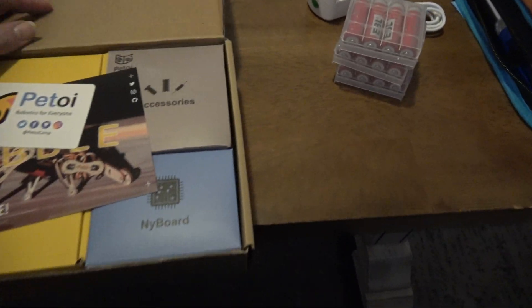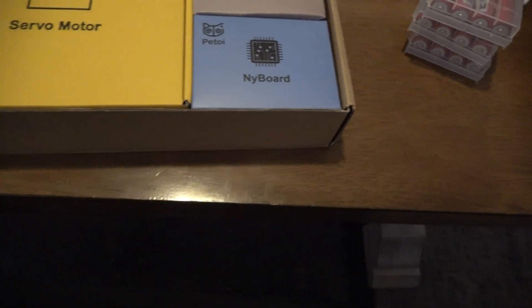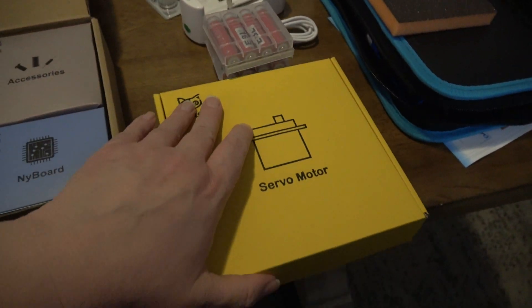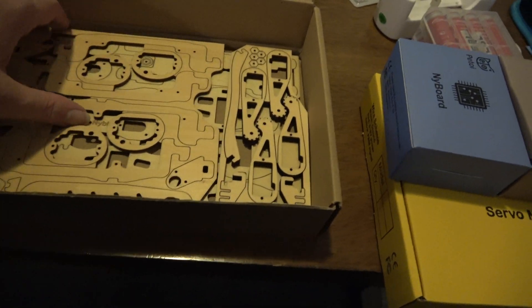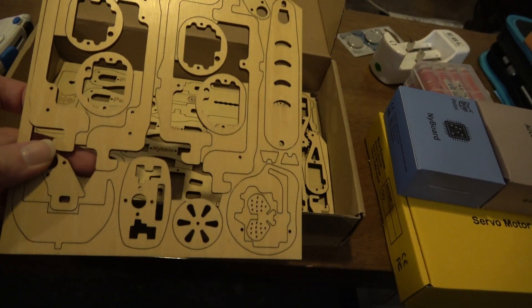I'm gonna open up Nibble again - I already did an unboxing - so the first part is putting the head together. I watched the quick video, which I'll link to, on putting Nibble together, and then there are individual videos. The first one is the head, so what I need to do first is pull these parts out.